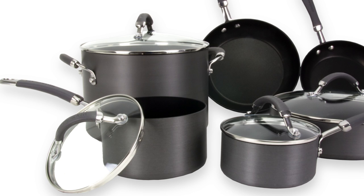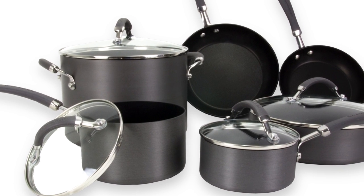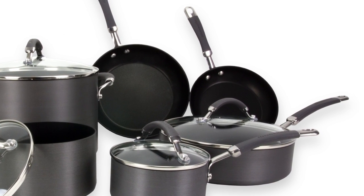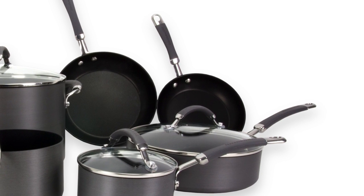This set comes with a 1 quart covered saucepan, a 2 quart covered saucepan, an 8 quart covered stockpot, a 3 quart covered sauté pan, plus 8 and 9 and a half inch skillets.